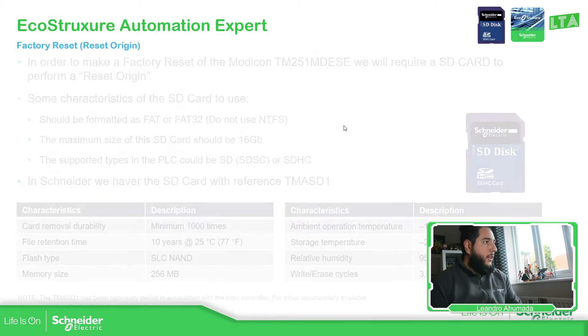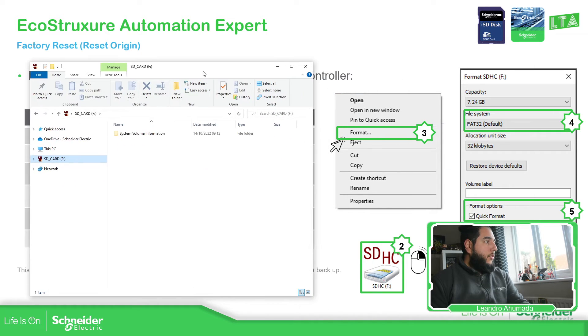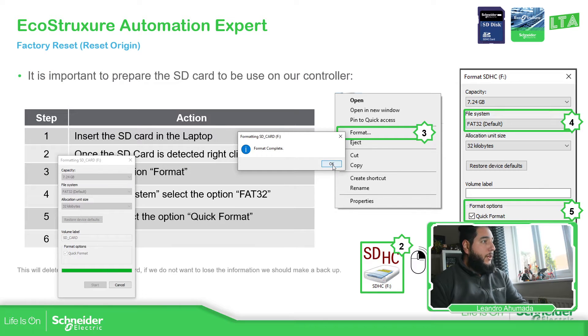As soon as we have the SD card, if you have any SD card it's good to format it. This is my SD card — it's already plugged in. I'm going to format it. Here you need to check the capacity, FAT32, and then the label. Format complete.